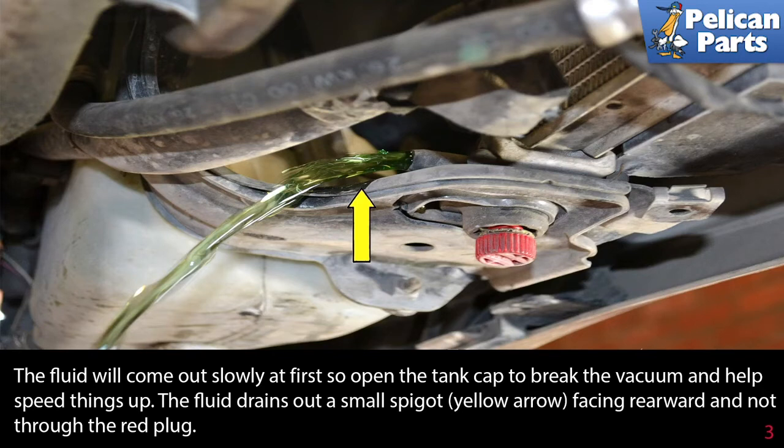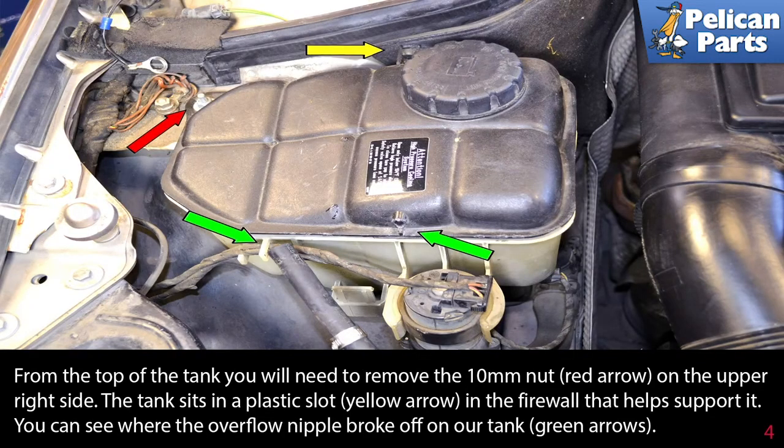The fluid drains out of a small spigot (yellow arrow) facing rearward, and not through the red plug. From the top of the tank, you will need to remove the 10-millimeter nut (red arrow) on the upper right side.